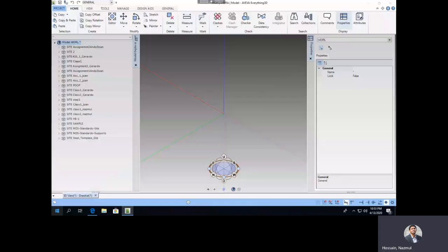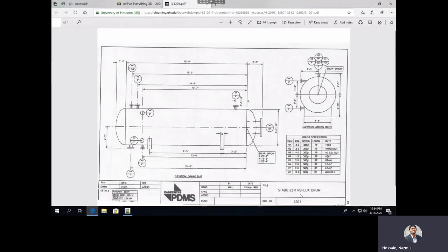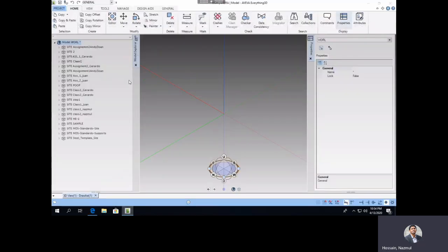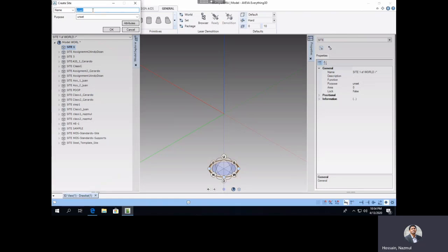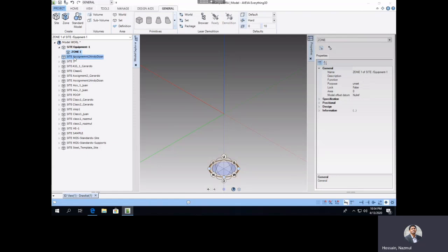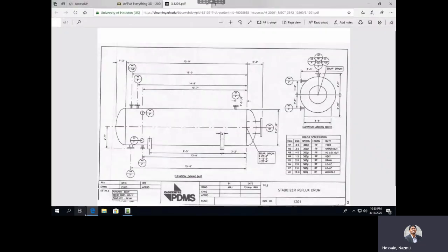Hello everyone. Today I'm going to show you how to do Equipment 1 uploaded in Blackboard. This is Equipment 1, which is a stabilizer reflux drum. We're going to use AVEVA Everything 3D software to create a 3D equipment using this tool. Initially, you're going to go to the General tab and create a site, then create a zoning in the site.